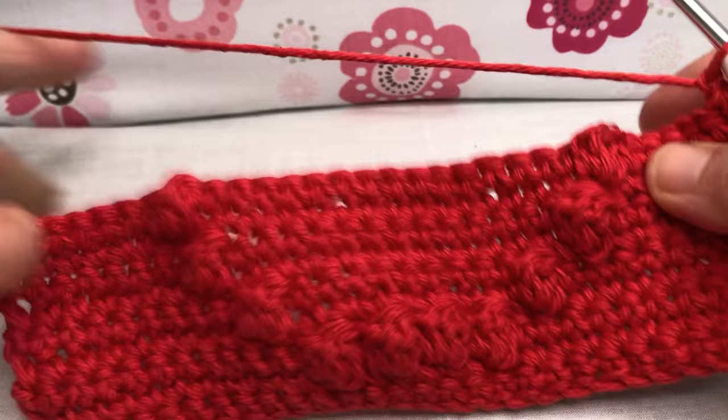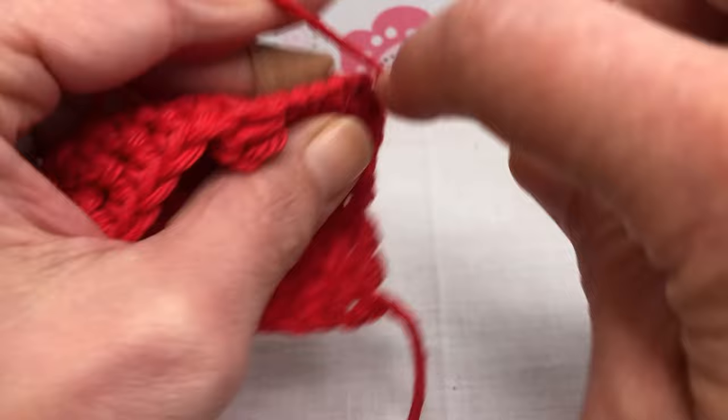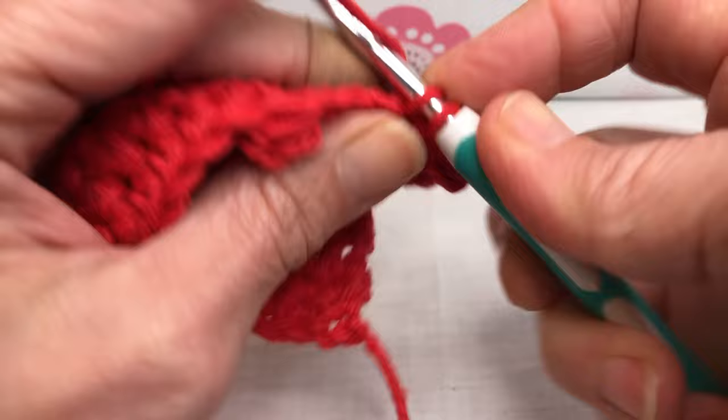All right, let's go on to row ten. For row ten we're just single crocheting each of these 29 stitches — nice and easy. We're just going to go along and single crochet each one. Check your count and make sure you're doing well with that.